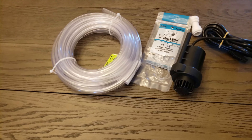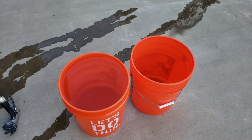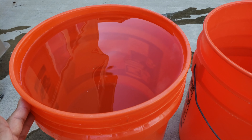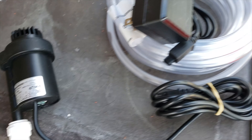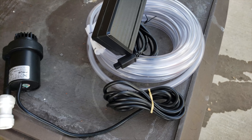I have it staged up. I have two five-gallon buckets here — this one is filled with water almost to the top and this one is completely empty. I have my Neptune PMUP pump, the power supply that came with it, and the tubing. So let's get to it.